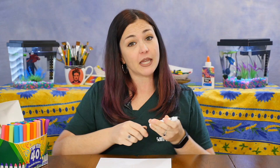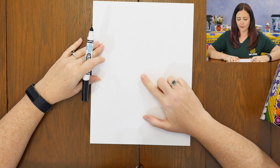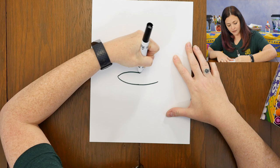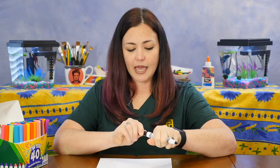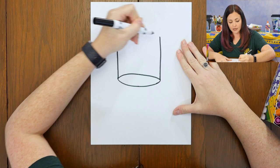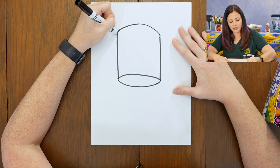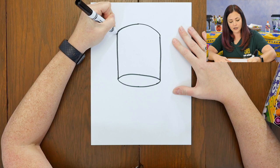Now that I have my paper, a black marker, and some markers to add color to my picture, I'm all ready to get started drawing my goldfish just like Henri Matisse. To begin our drawing, the very first thing we're going to do is find the middle of our paper. We're going to draw an oval in the middle of our paper for the bottom of our goldfish bowl. Next, we're going to add two straight vertical lines for the side of our goldfish bowl. Then another ellipse or oval for the top of the bowl — a curved line connecting the two vertical lines and then another curved line underneath.